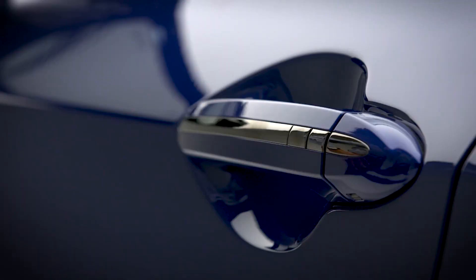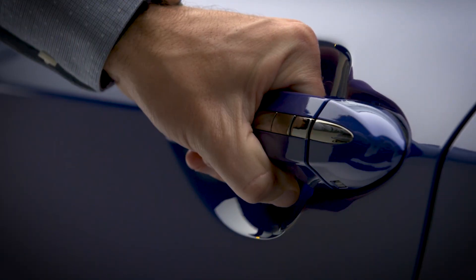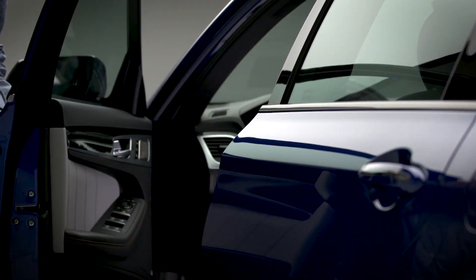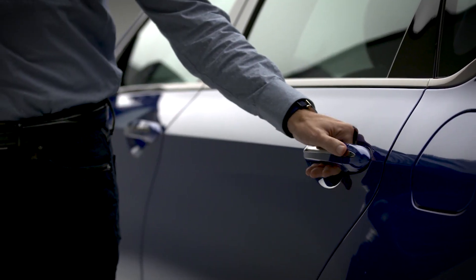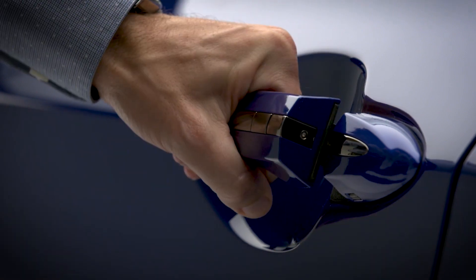It is important to know that depending on which mode you have selected for the two-press unlock setting, pressing the door lock/unlock button multiple times will have different results. If it is turned On, pressing the button once will unlock the driver's door, pressing the button twice in short succession will unlock all four doors, and pressing the button a third time in short succession will lock all four doors.